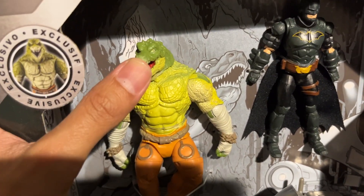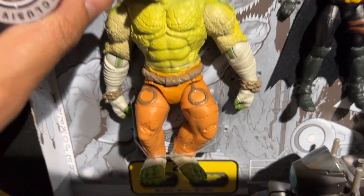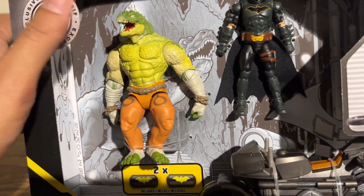You have Killer Croc over here. His detail is also very, very nice — with his pants and all that. So looks great.